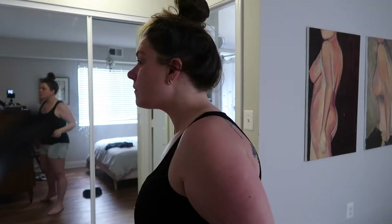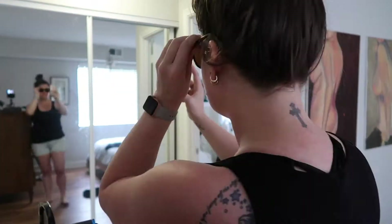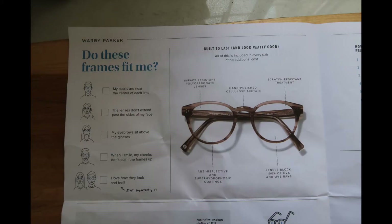The first step in figuring out which glasses you want when you live alone with just a dog who gives you no opinion is to take several pictures of yourself wearing the glasses so you can post them, share them, or text them to people. What I'm going to show you now is this photo of the Warby Parker 'does this frame fit me' guide.